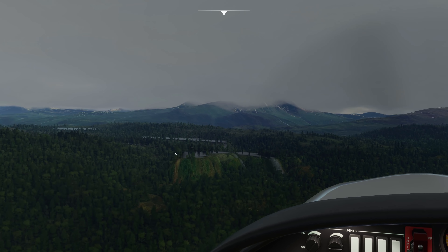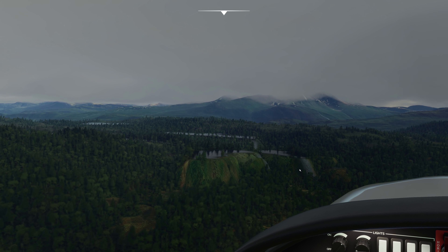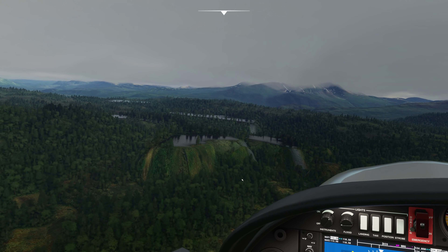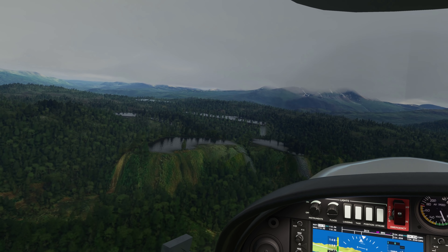We've got kind of crazy pond lakes, waterfalls kind of coming out of nowhere. And it doesn't take Einstein to work out that that is not correct. And you can see it manipulating and changing as I fly nearer to it.